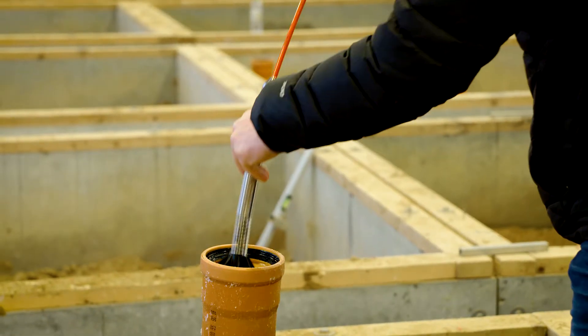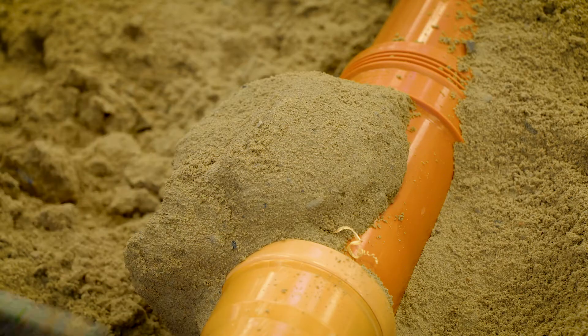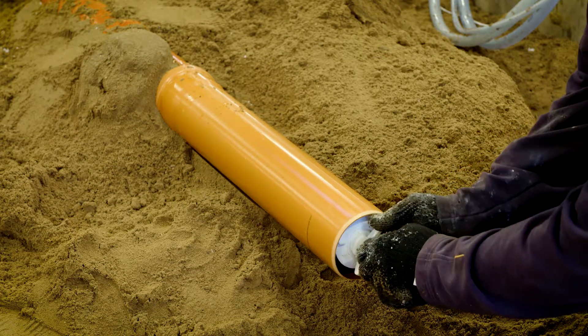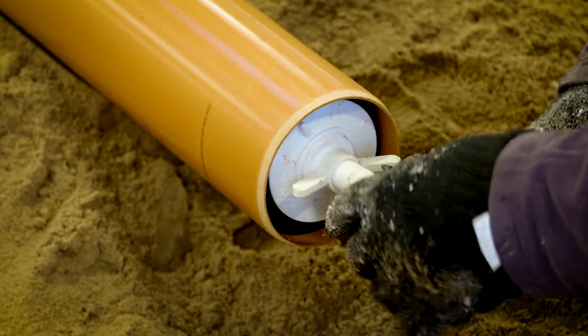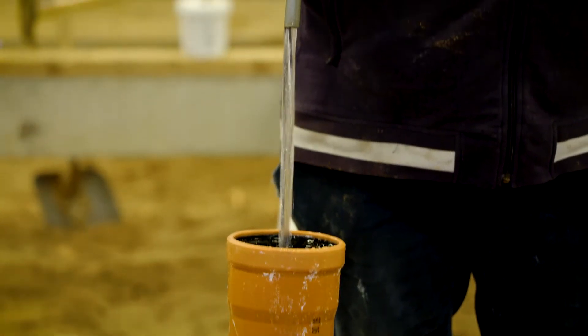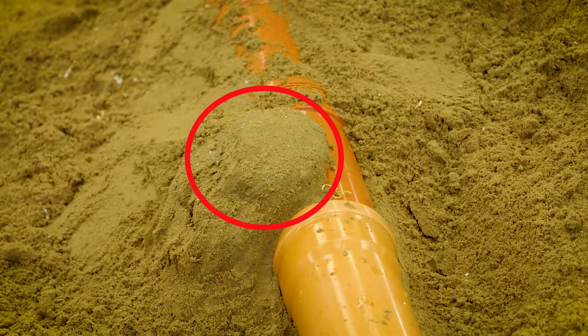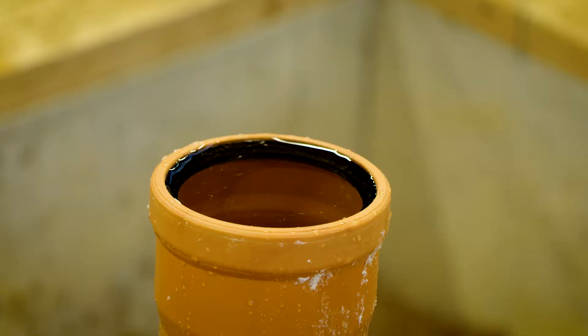The inspection camera is reinserted into the sewer pipe. This shows the sealed leak from the inside. In this simulation of sealing a sewer pipe, we remove the soil around the pipe afterwards to show how the sealing process works. This shows how multi-seal has attached itself to the exterior surface of the pipe and the leak. We block off the sewer pipe with a multi-seal test prop and refill it with water. As you can see, the leak is now sealed and no water is lost.